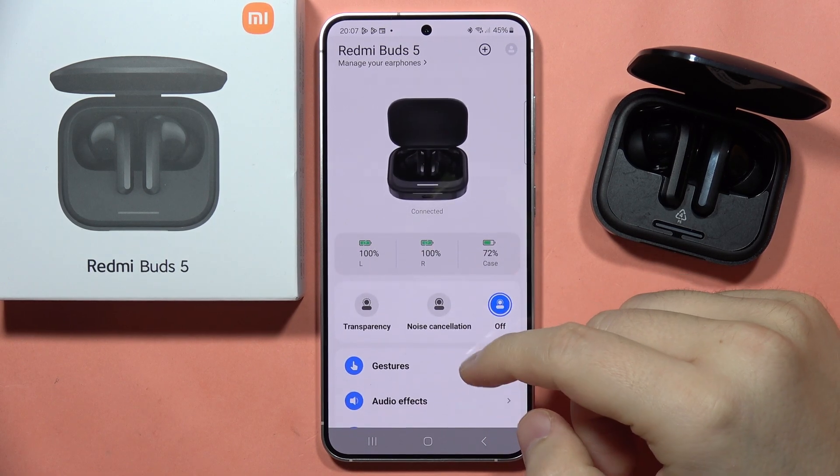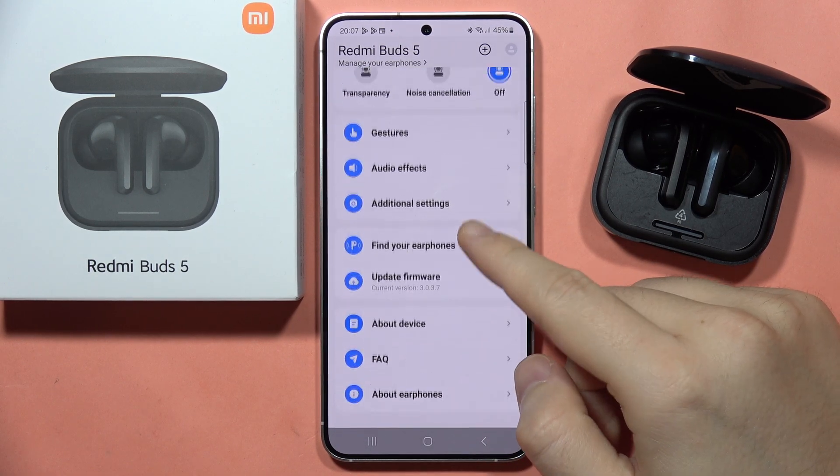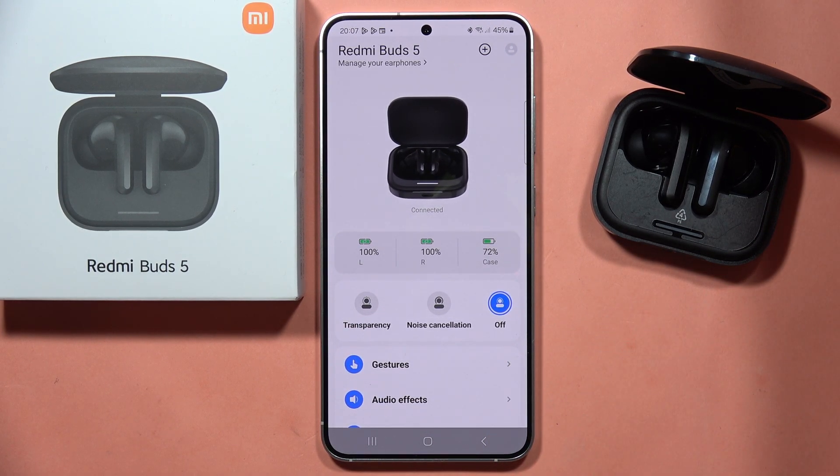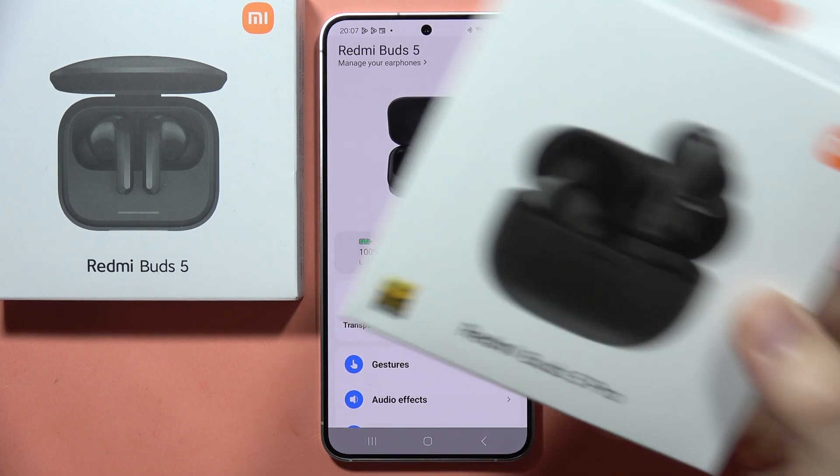If you wonder if there's a mono mode on the Redmi Buds 5, unfortunately this earbud doesn't support this feature. But if you really need to use mono mode, you can actually buy the Redmi Buds 5 Pro, because this earbud does support mono mode.